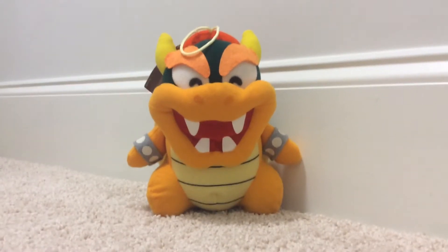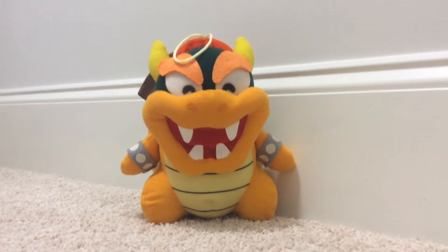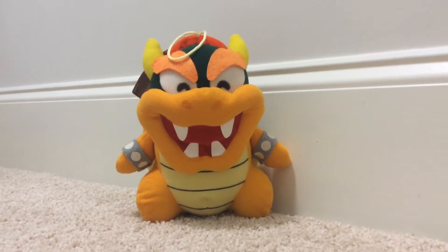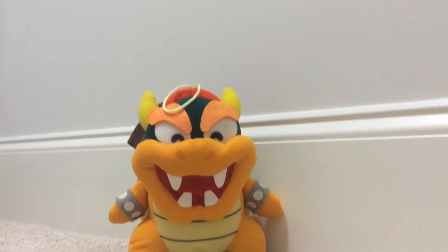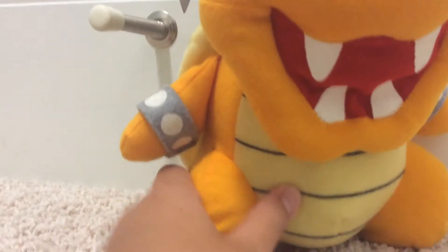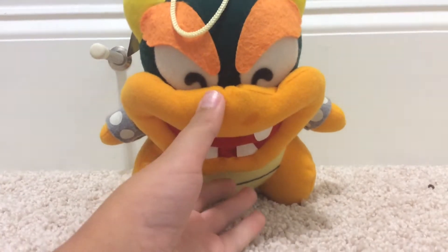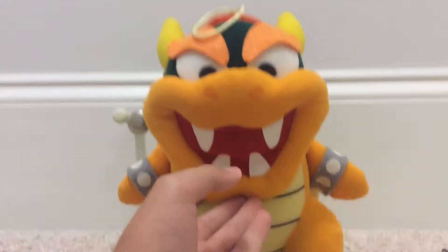Hello and welcome to the 150 sub special. We are going to review the 1996 Super Mario World Banpresto Bowser.